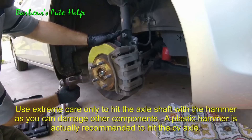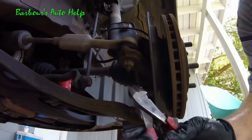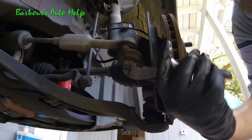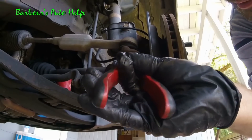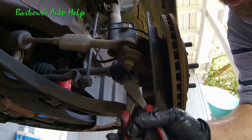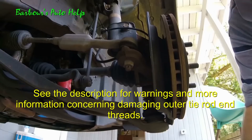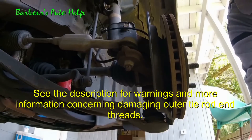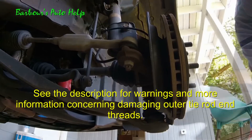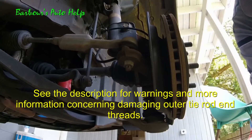Let's go ahead and tap on our CV axle just a little bit to try to get it moving. Next, let's get our nut loose on our outer tie rod end. First, you've got to take your cotter pin and get it out. Now, you're about to see me use a method to disconnect the outer tie rod end from the steering knuckle using a hammer — not everybody can do this successfully without damaging the outer tie rod end. So I'm going to suggest nobody use this method. In the description, I'll have a link to two videos that give you an alternative means of disconnecting the outer tie rod end from your steering knuckle. I would prefer you use those methods.